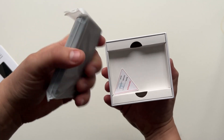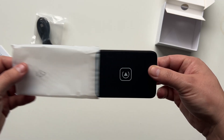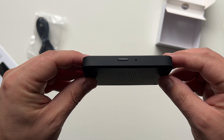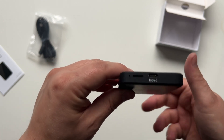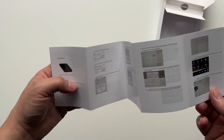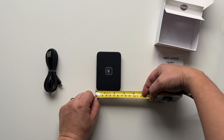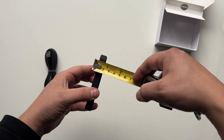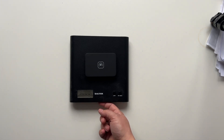Inside the box comes the device itself, an instruction manual, and a USB-C power data cable. One of the first things you'll notice is just how small this device is, with enough space for a power indicator, an on/off button, a Type-C connector port, and a micro USB expansion port. The installation guide comes in English and is supported with large visuals which look relatively easy to follow. The width is about two and a half inches wide by three and a half inches tall with a depth of half an inch.